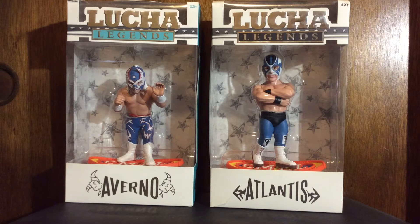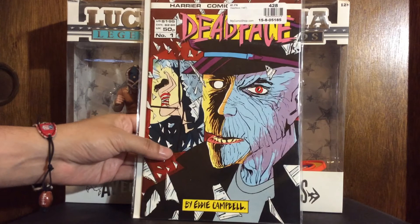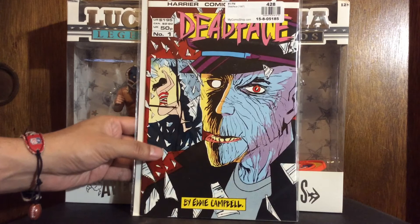These are the dollar books I piggybacked onto my last MyComicShop.com monthly pickup. I do a monthly order from My Comic Shop for my new books, which I never show — I just don't really like to show new books. Anyway, I'm gonna start with my indie stuff. This is called Dead Face from Harrier Comics, by Eddie Campbell. I don't know very much about it, but it struck my interest and for a dollar I will try some things.